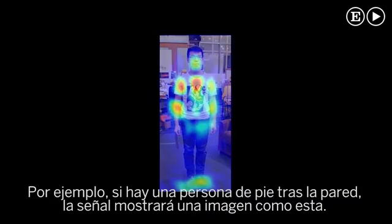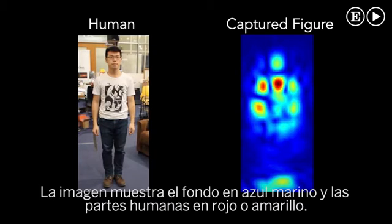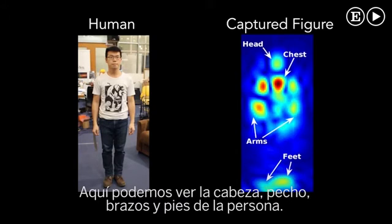For example, if a person stands behind the wall, the device's output looks like this. The output on the right shows the background in navy blue and the various human body parts in red, orange, and yellow. Here we can see the person's head, chest, arms, and feet.